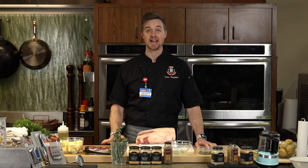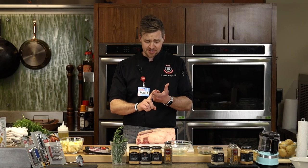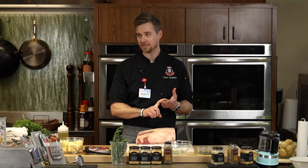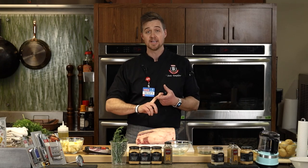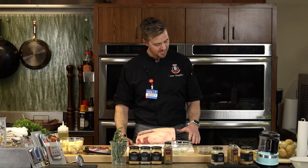We've got a jam-packed class full of great information and a lot of great tips. So in our series we've done some great baking, some great appetizers, a great kids baking class, the wine class, and now it's on to the main event — the main dish of our holidays.